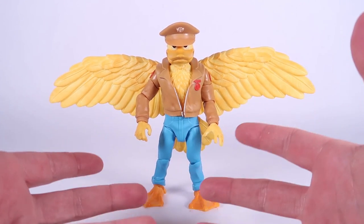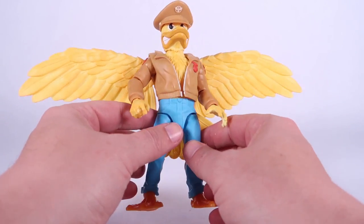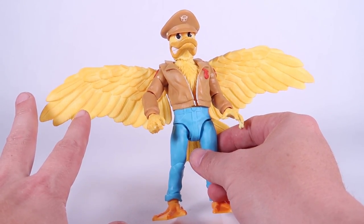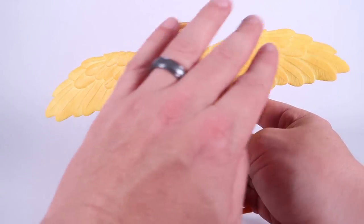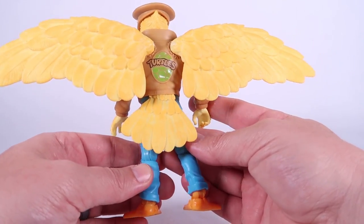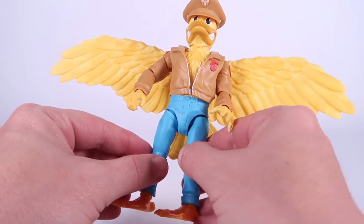First thing I want to talk about are the colors and the paint deco. Paint deco is very clean, it looks really nice. The bright yellow of Ace Duck looks really good, and there is some nice shading in here — some good levels of different colors of yellow worked into the sculpt, which really makes all the sculpted details of the feathers look really, really nice.